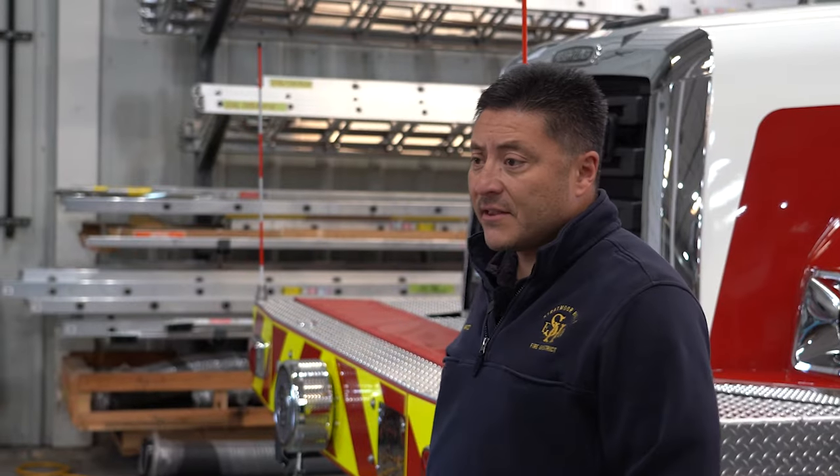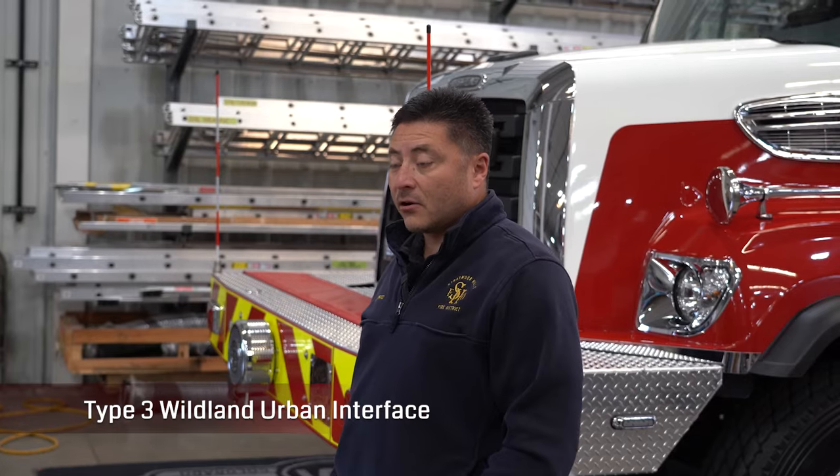I'm John Ortiz with Stratmore Hills Fire Protection District out of Colorado Springs. We designed this engine not only as a Type 1 engine, but it is also classified as a Type 3 engine — wildland urban interface. It can do both roles.